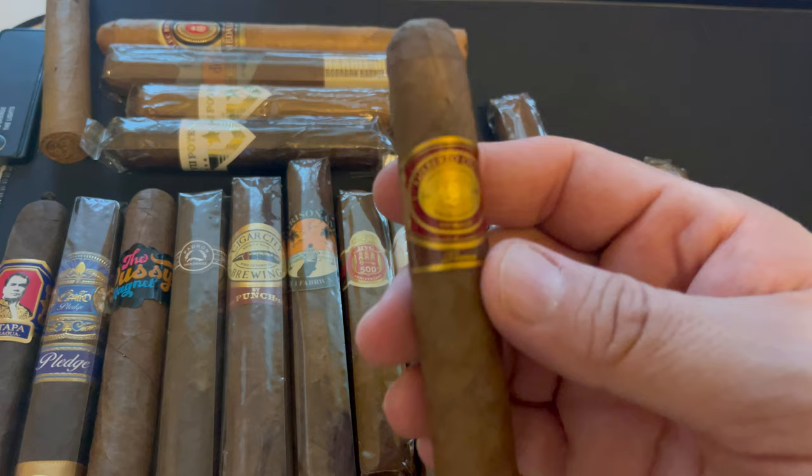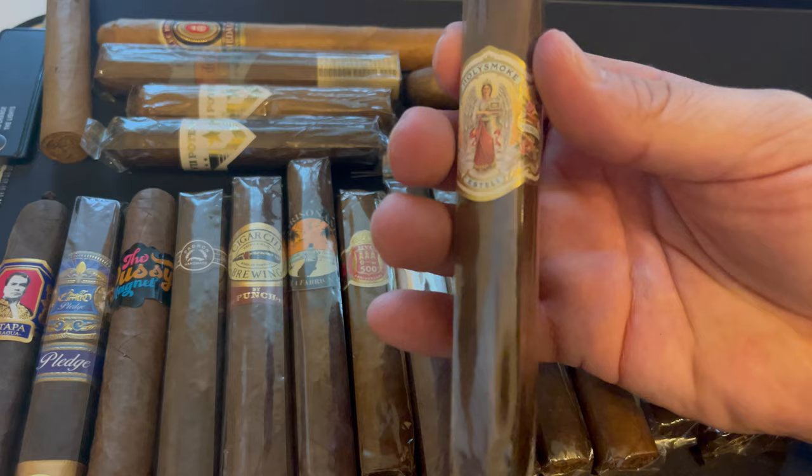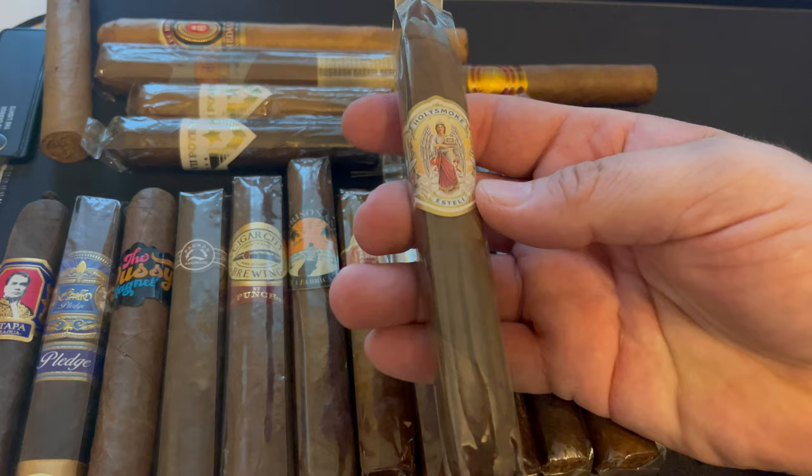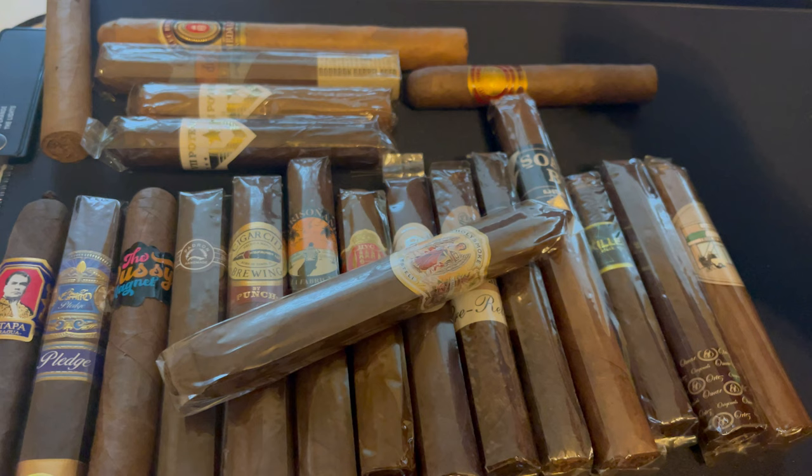The last cigar on this tray is one I'm extremely excited to try — it's from Dapper Cigars and it's called the Genesis, from Holy Smokes, which is a church group that talks about the Bible and smokes cigars. It's a box-press figurado — a pretty cool little stick. That concludes my first tray and I'll come back with the second tray.